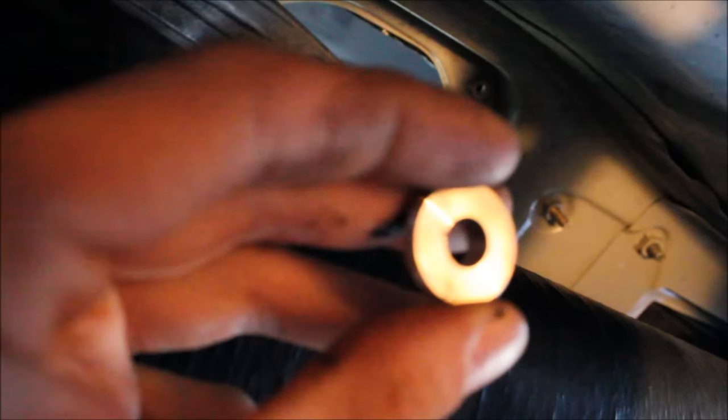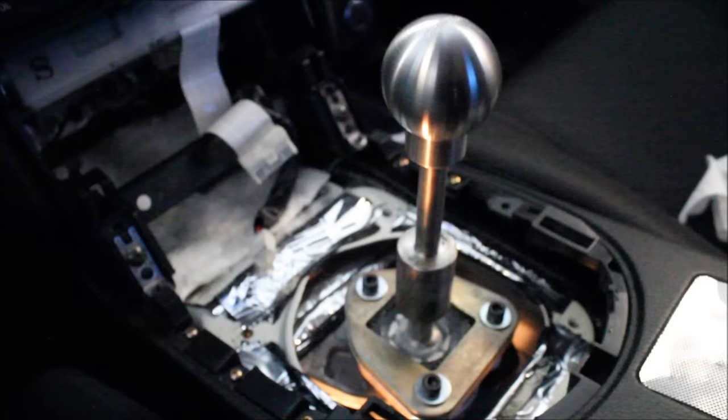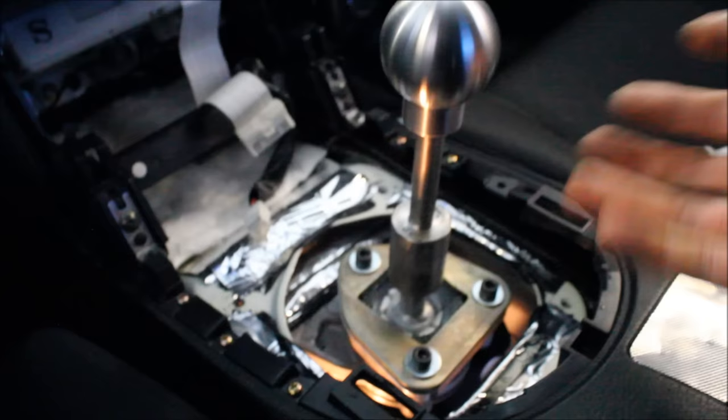Back underneath the vehicle, making sure everything lines up. I have to install these little spacers so the shifter linkage mates up nicely to the shifter, and hopefully we'll get a nice solid positive feel afterwards. Again, I'm going to add a little bit of thread lock blue to that bolt to make sure this never comes out.